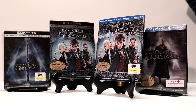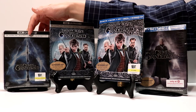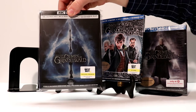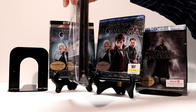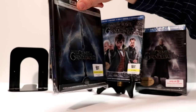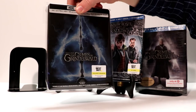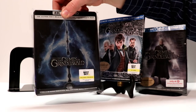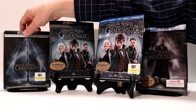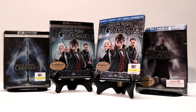I have gone ahead and put the steelbook into a protective wrapping and put my Best Buy sticker on the front. This helps keep the fingerprints off and keeps the steelbook from getting scratched. I do like to use these plastic bags. I have a link in the description box below if you're interested in finding out more about those bags.